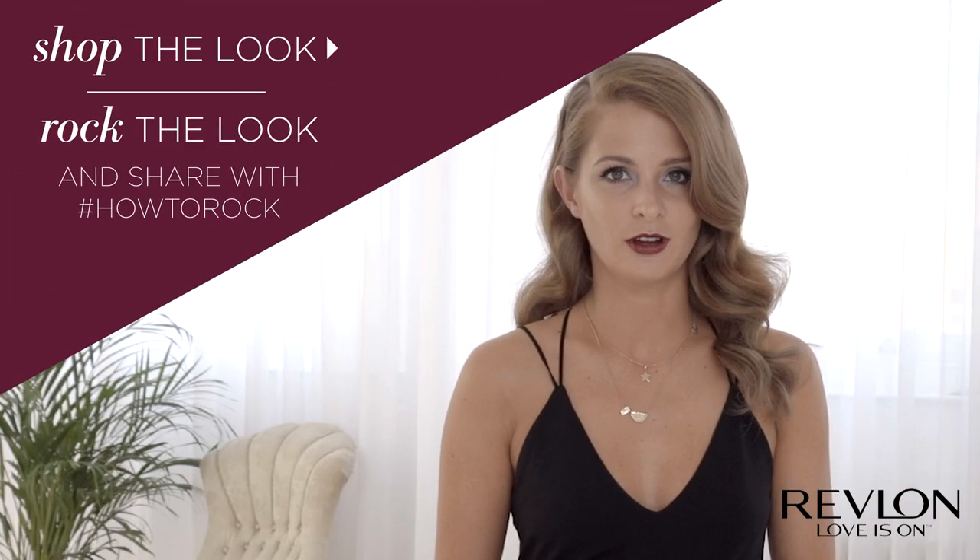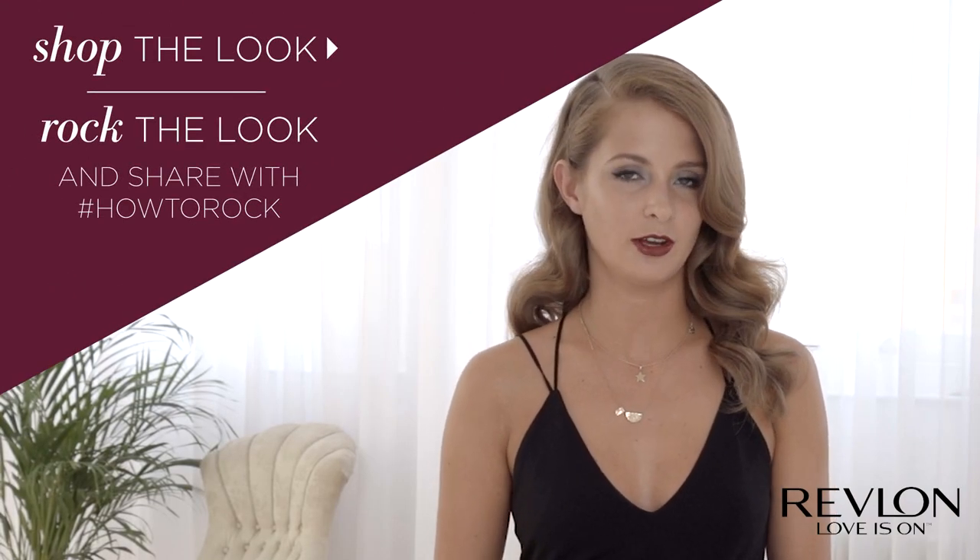And when you're happy with your lips, then you're ready to go. Share your pin-up glam look with us, hashtag how to rock. And tune in to see how I've been rocking the other looks.